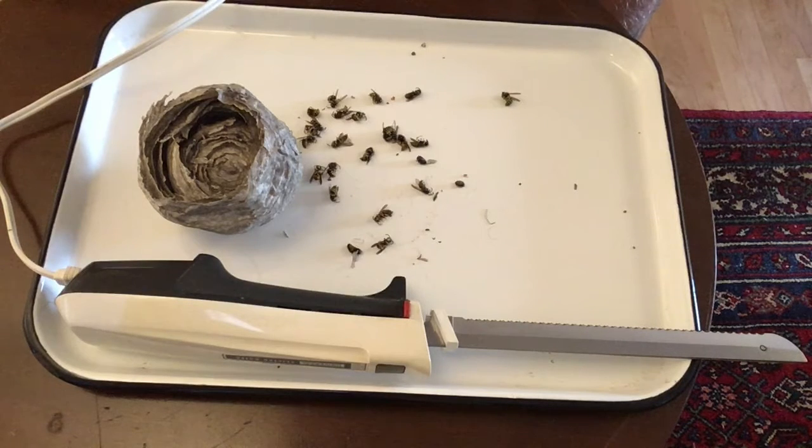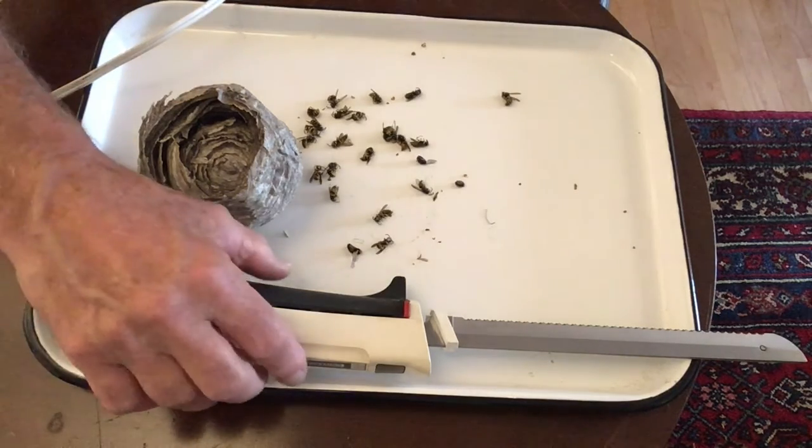Today we are going to open up this nest with an electric carving knife. I have to admit that I only use this knife for cutting foam rubber into unique shapes and for cutting into wasp nests.